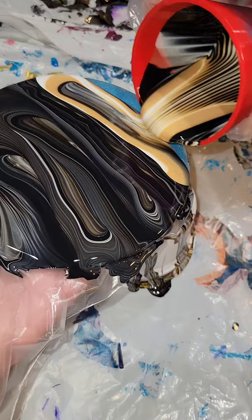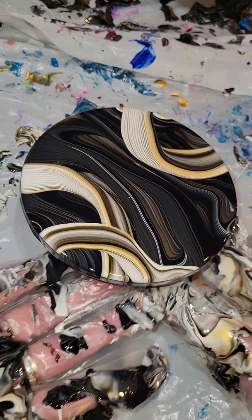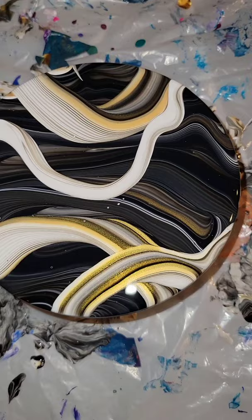Just going in and doing a straight pour, doing a few little swirly lines from my red cup that was mostly white and gold, tilting it a little bit. I wanted to add a little bit more interest right here, so I just went in and did one more kind of ribbon line, and that's pretty much it. I think it turned out so, so pretty.